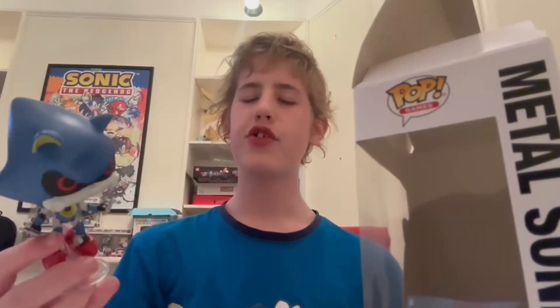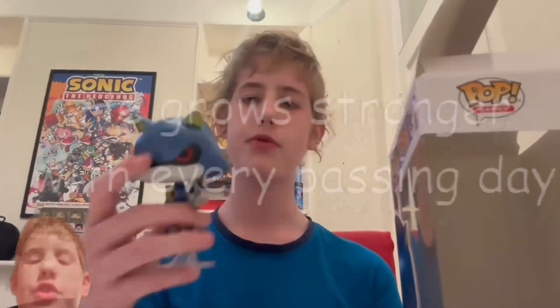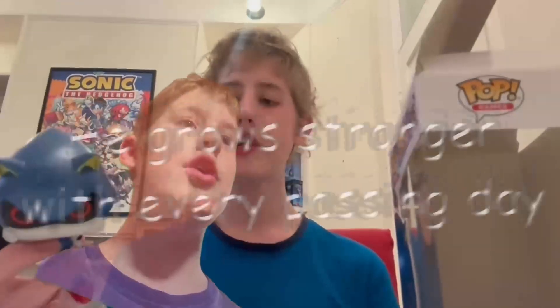Overall, I'm rating the Metal Sonic Funko Pop a 9 out of 10, along with the whole set basically, because I really like it and it's one of my favorite characters. I think it just caps it really well. I'm proud of Funko for making a step in the right direction with Sonic. Thank you guys for watching, and I will see you in the next video — bye bye!